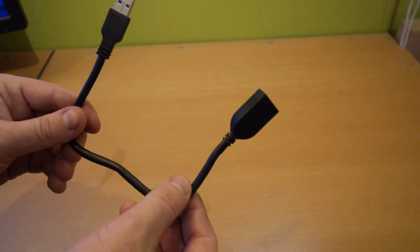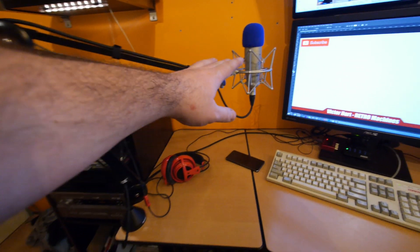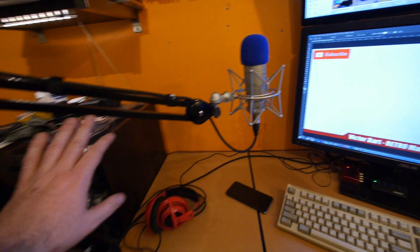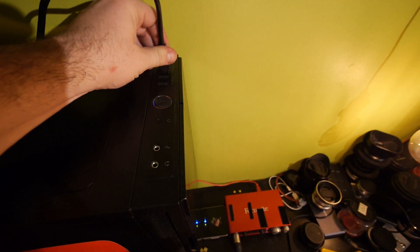There's also a short extension cable so the USB stick doesn't have to stick out of your system and break off. For audio, I use a Behringer C1 microphone on XLR mounted on a Rode arm, and it goes into a Focusrite interface.